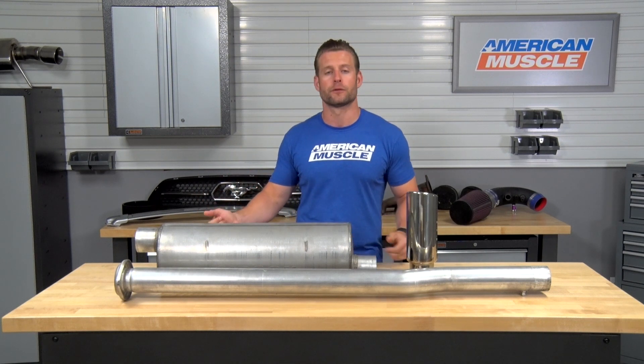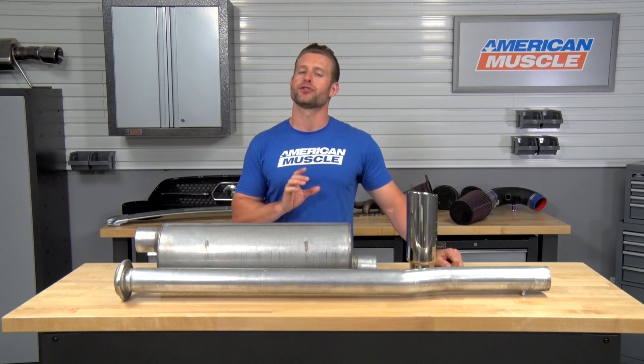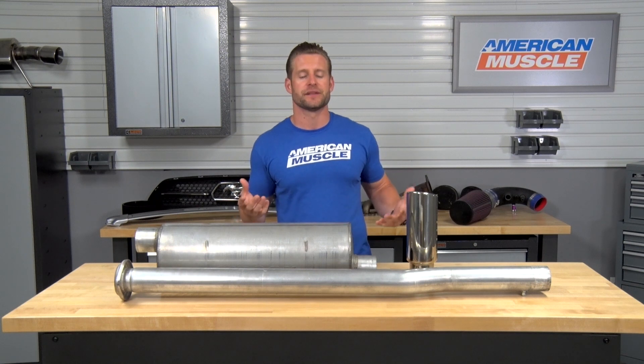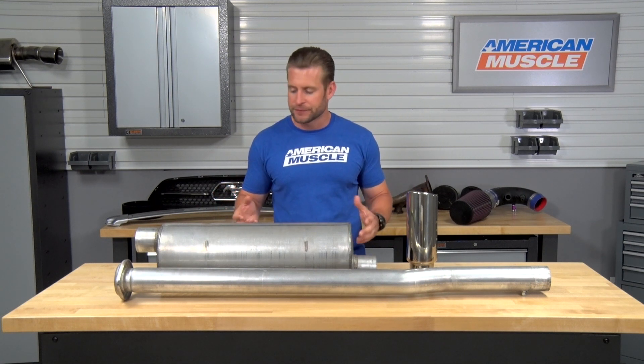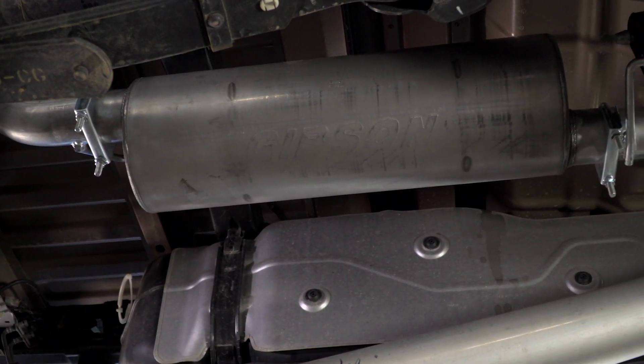This muffler is gonna help increase the overall volume efficiency, increasing your flow, but it doesn't feature any internal packing, which is kind of nice because sometimes that internal packing, depending on what system you're looking at, can degrade over time, changing your exhaust tone. So because of that, the Gibson is gonna maintain a very consistent exhaust tone over the years.